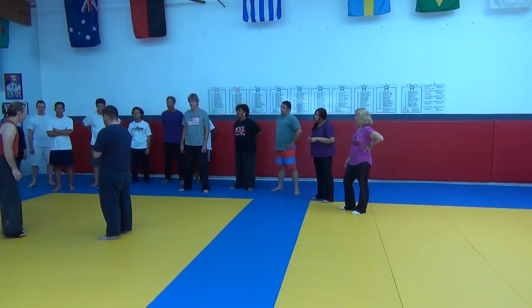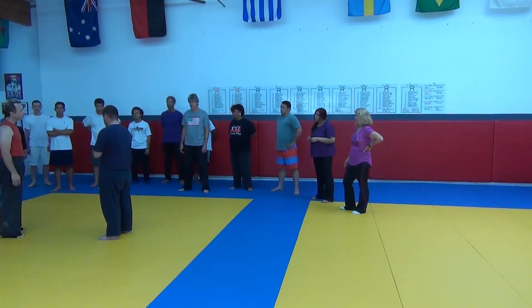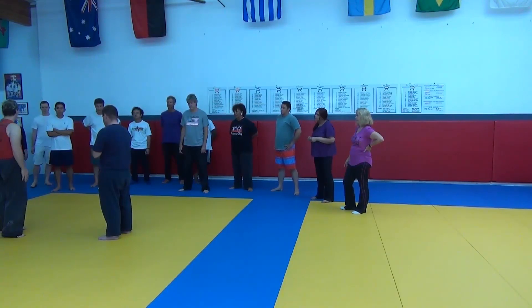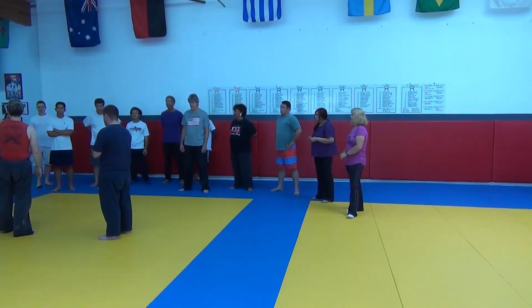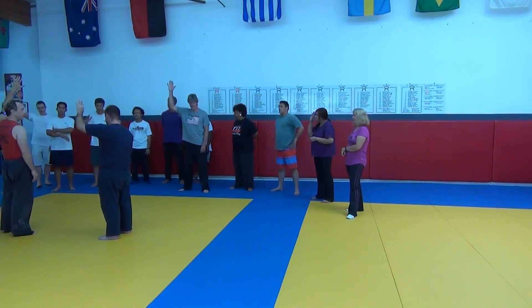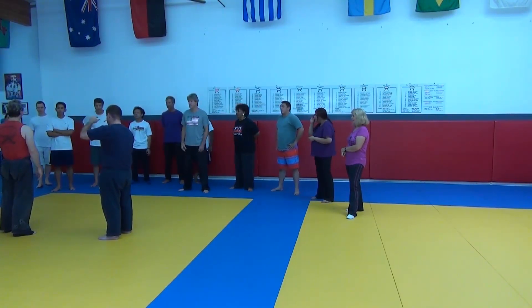99% of everything they're teaching you in traditional martial arts distills down to this — whether you're doing traditional taekwondo, shodokan, shorunru, most of the kung fu styles. How many people have done a traditional martial art in the past? How many have not?